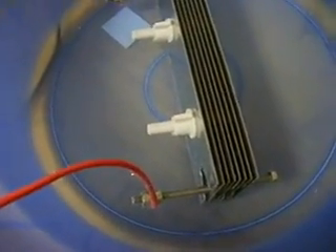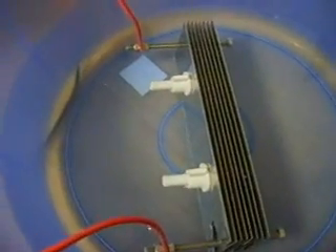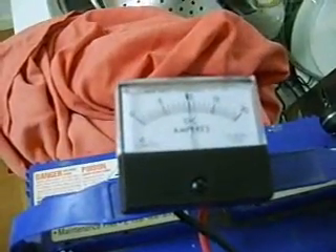With neutral plates it'll be positive, neutral, negative, neutral, positive, neutral, negative, neutral — just to see what kind of difference there is. I'll redo this test in the future once I have a seal so I can use a bubbler to check it properly, but this is just a visual check. Right now we're on 11.73 volts and 10 amps, and that's what it's looking like.